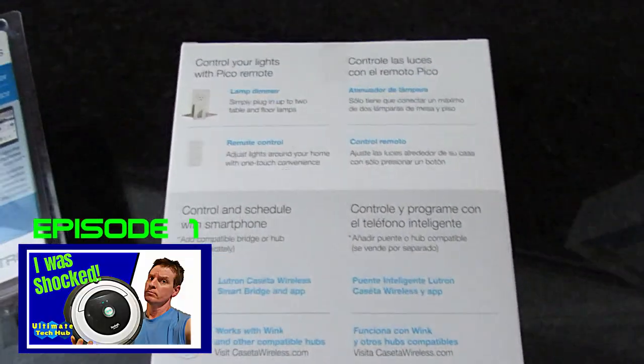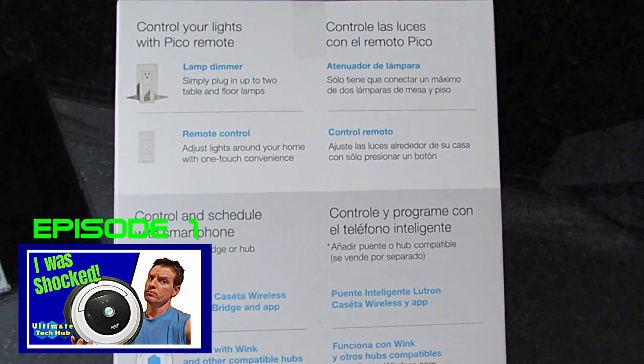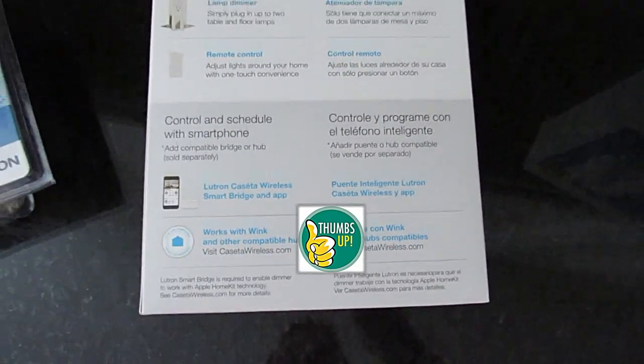And if you missed episode one of Home Automation, the Roomba 690 review, there'll be a link at the end of this video. If you like these videos give a thumbs up and if you love them, hit subscribe.